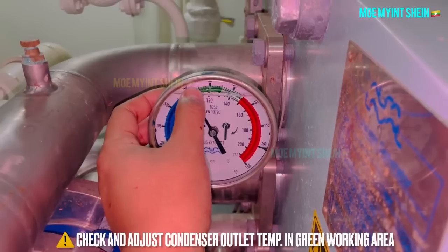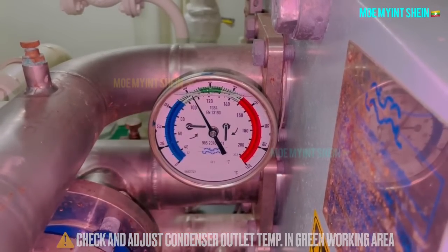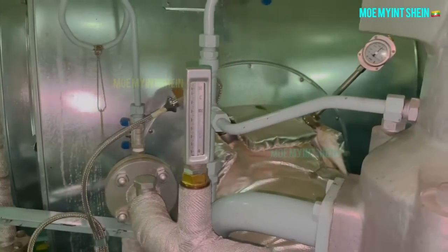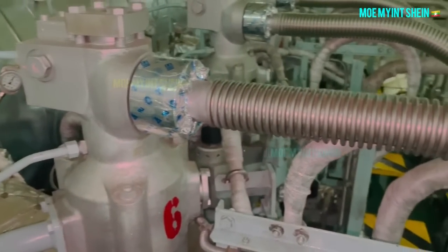Check and adjust control of the outlet temperature and keep it in the green working area. Note that production of fresh water with high pollutant content is not suitable for domestic use.